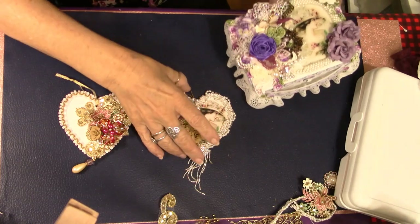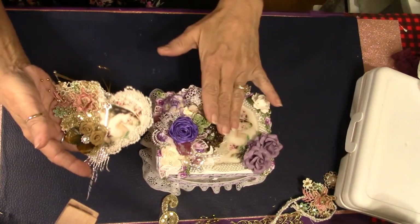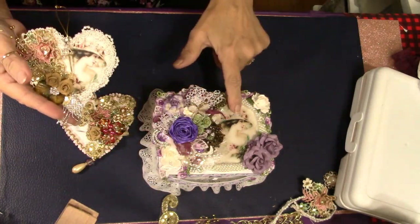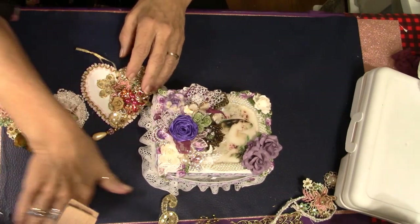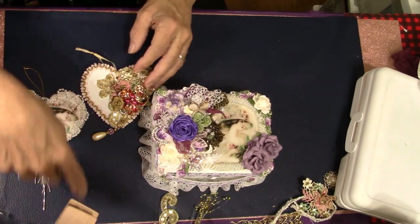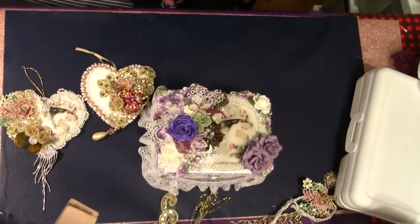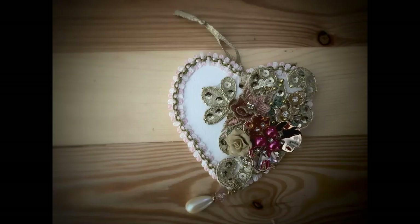I hope you guys enjoy — and in fact, look at the image on this box: it's the same one we used on this heart, so isn't that gorgeous? Anyways, you all have a great day. Be blessed, and I will see you in the next video. Take care, bye bye.